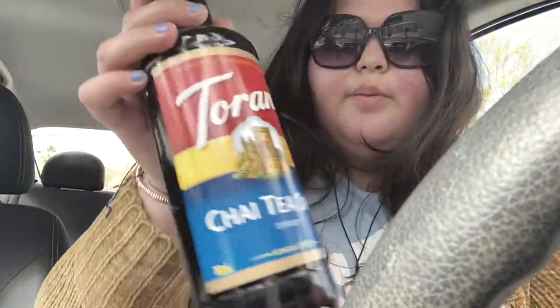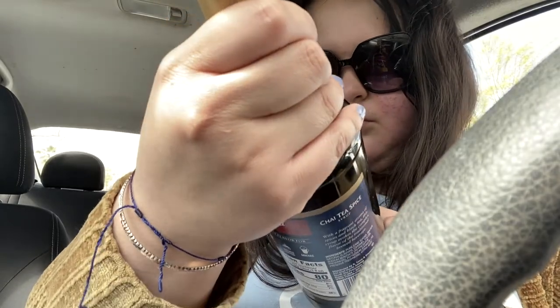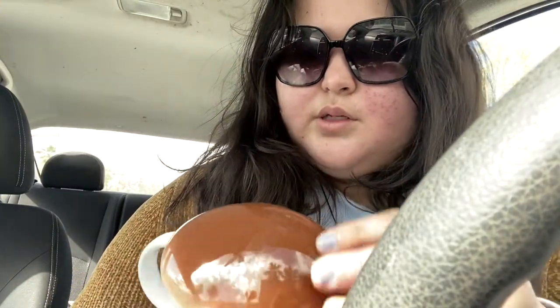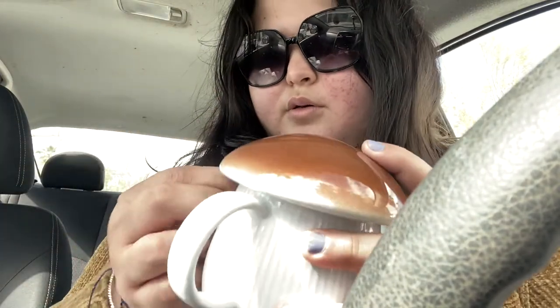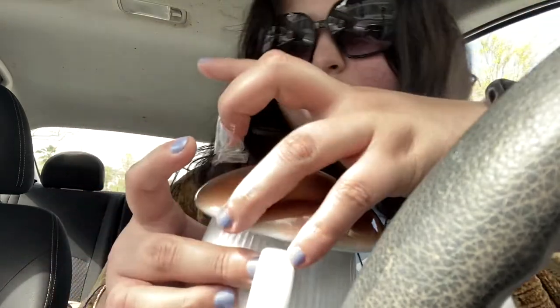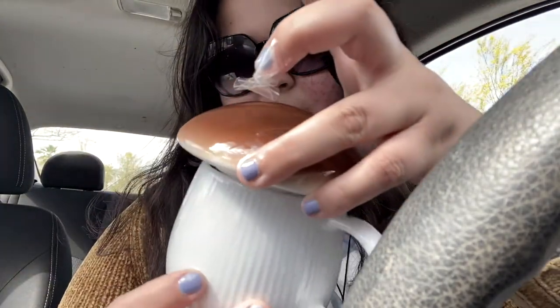I also bought this chai tea spice syrup — I've never had it but let's see how it is. It has a lot of calories but hopefully it's worth it. The mug is great for brewing tea because you can actually cover it, which is genius especially for loose-leaf tea or mushroom tea. I'm happy about that.